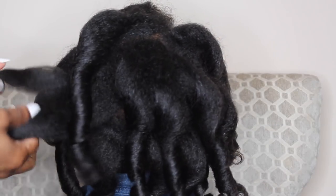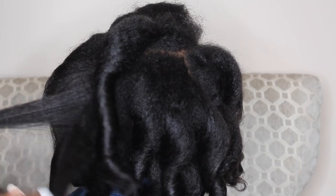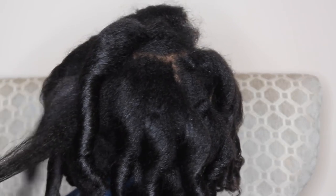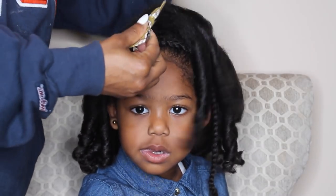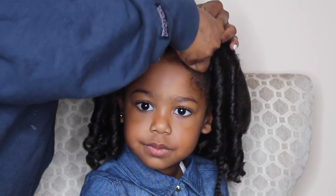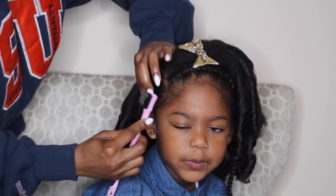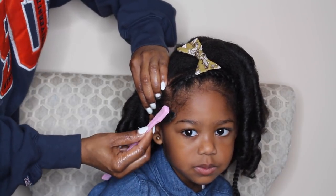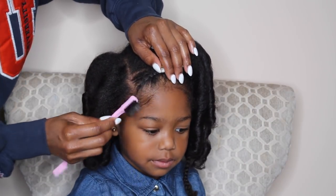This hairstyle lasted me five days. I put a bonnet on at night, took it off in the morning, and this hairstyle held up really, really well. To jazz up this hairstyle, I'm adding a bow from Cherry Tree Boutique — I'll leave the link to everything mentioned in this video below. I'm going to touch up her edges with the Taylor Beauty Jamaican Black Castor Oil Edge Control, which is just going to give everything a nice, sleek, finished look.